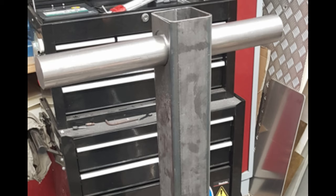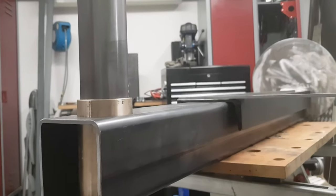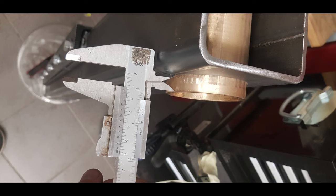Since the holes are bigger than the shaft, I had to turn a bushing out of brass with an outer diameter of 68 millimeters and an inner diameter of 60 millimeters. The bushing was just press-fitted with a rubber hammer, and I made sure that it is equally spaced on both sides.